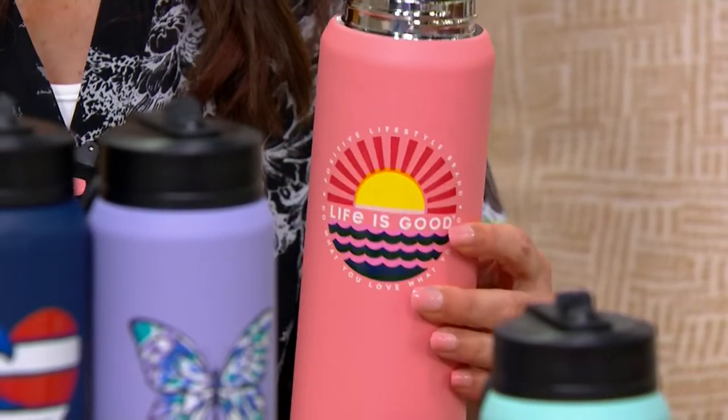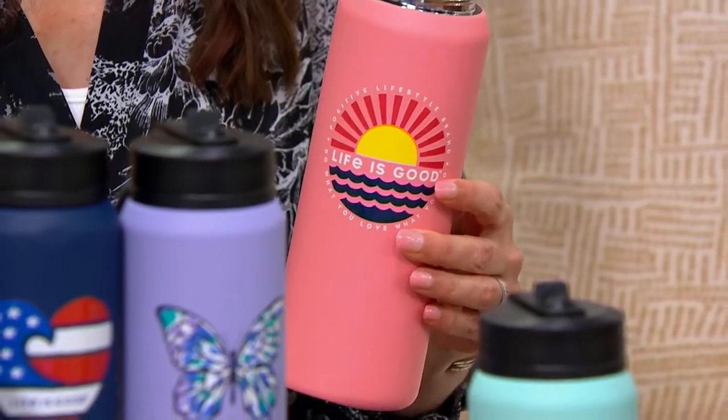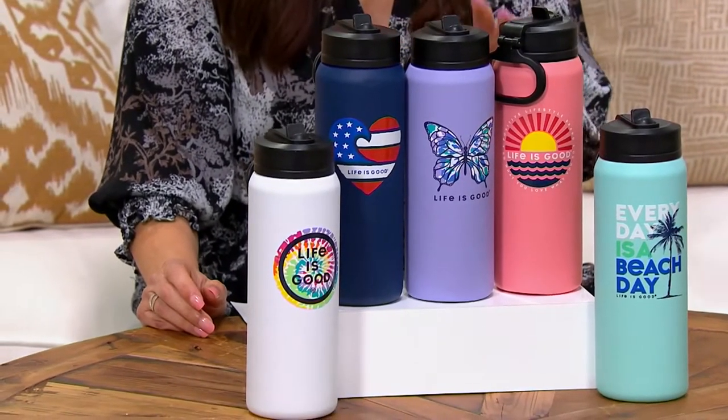Even if you're in the market for a good insulated water bottle, some of them cost like $30, $40, $45. This is a phenomenal bottle, and we're going to tell you why — starting with the fact that Life is Good teamed up with a really great company called Hydra Peak, and this is what they do: they create really great water bottles.